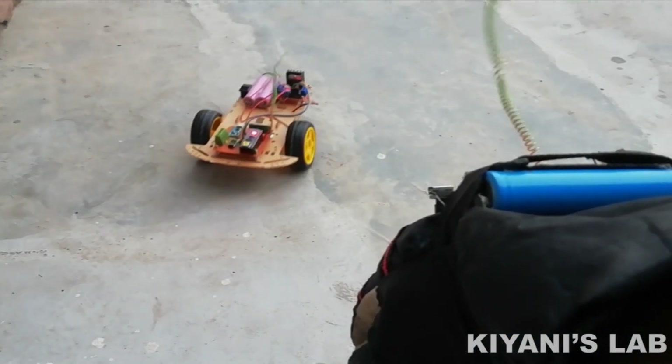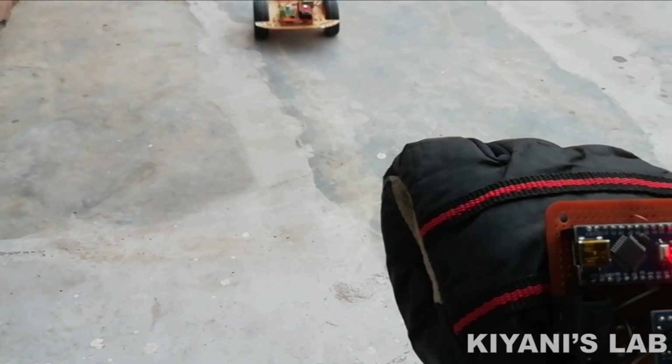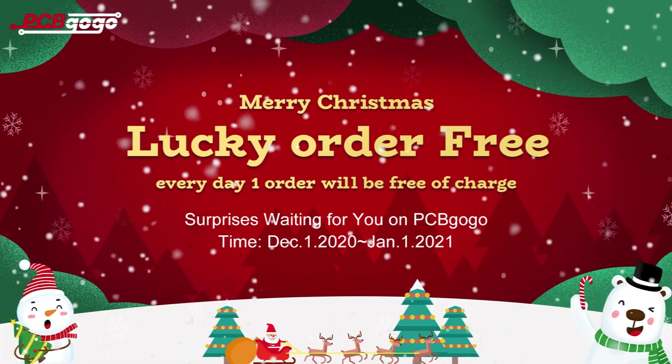Hi friends, in this video I'm going to make a hand gesture controlled robo car. This is going to be a fun project. I hope you'll enjoy this video, so without further ado let's start.